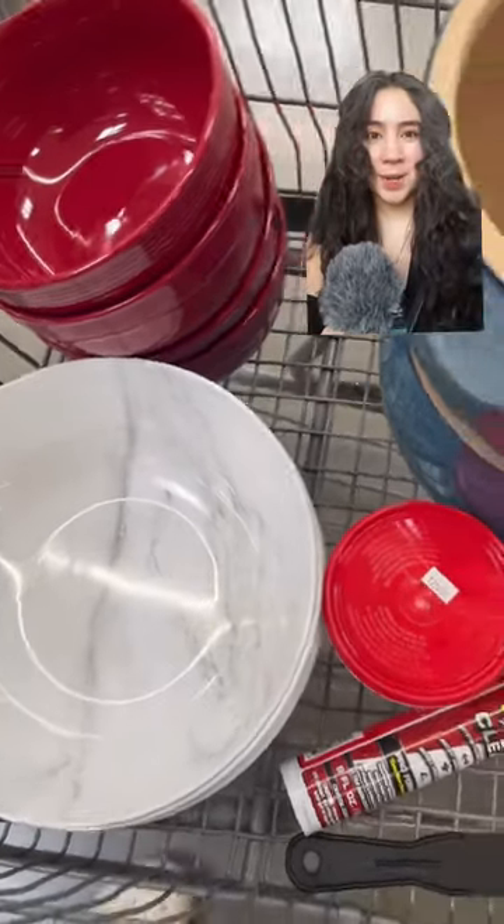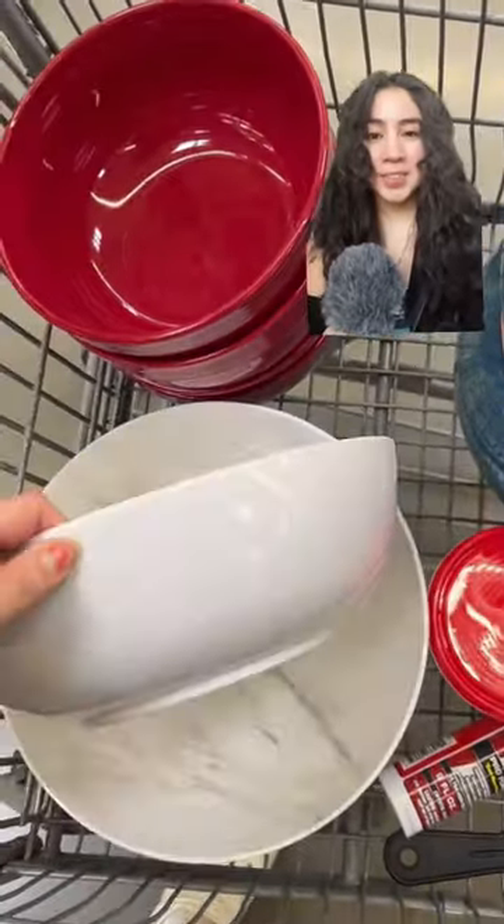Walmart is so cheap — don't buy it anywhere else. These white plastic ones were $5.